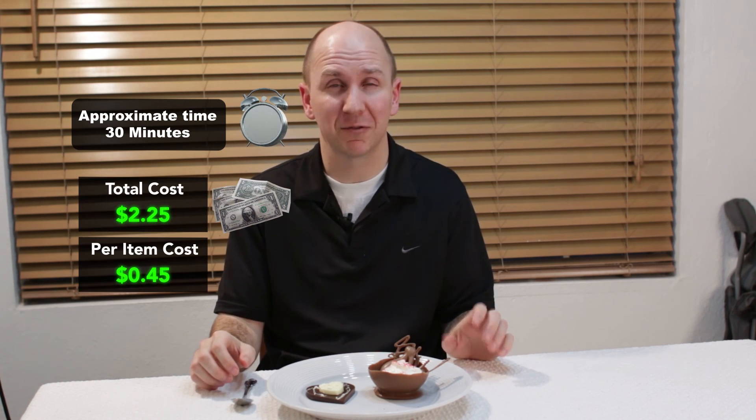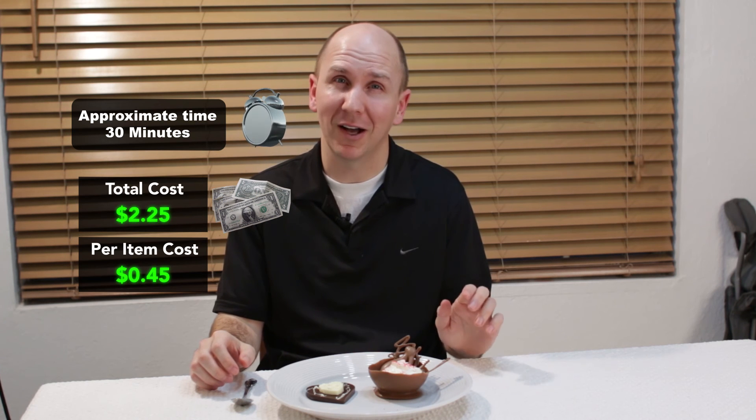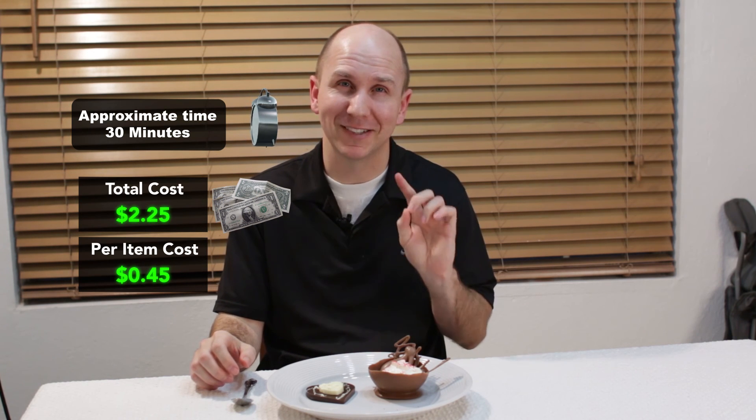Now for the breakdown: total time to make these is about 30 minutes — 10 minutes for the prep and 20 minutes in the fridge. Total cost was two dollars and 25 cents for five of them, for a per-item cost of 45 cents. Pretty cheap — that is amazing.